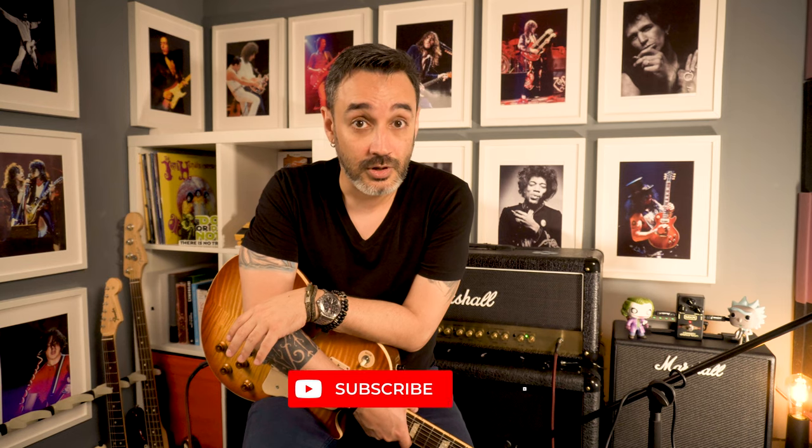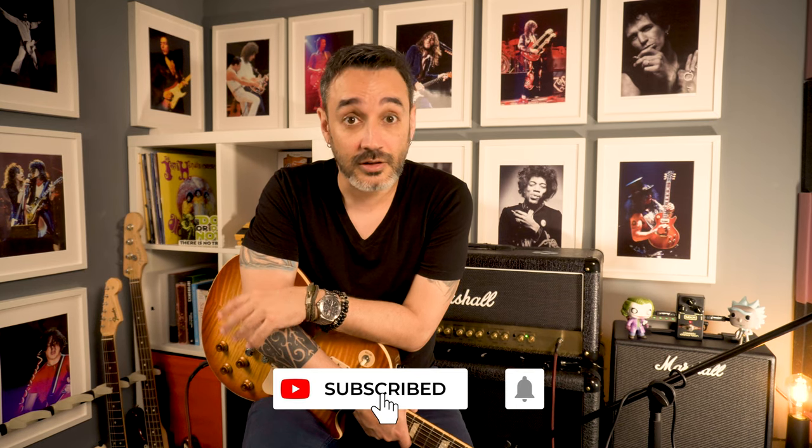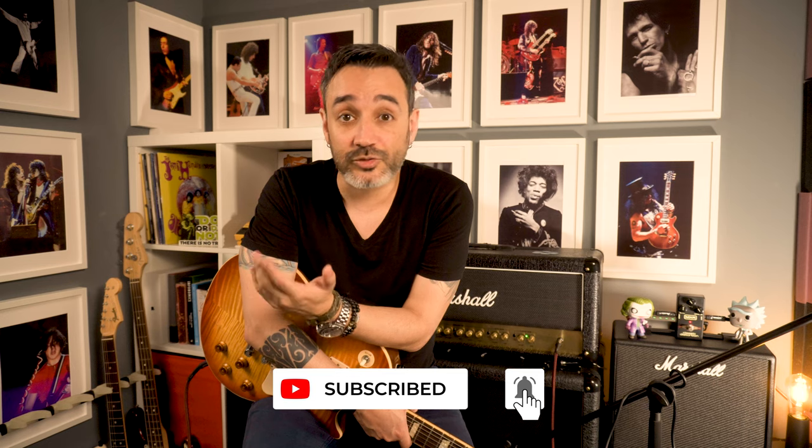But for now, that's all beautiful people. For more videos like this, consider subscribing. Smash the like button. Keep yourself rocking, safe, alive and kicking. See you.